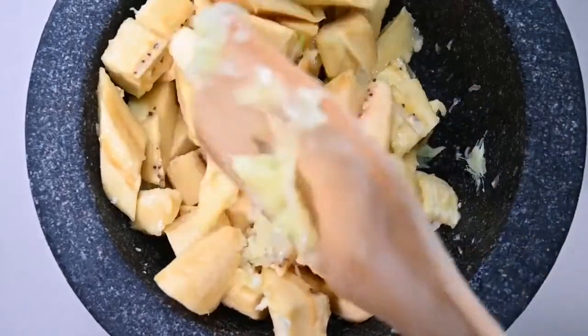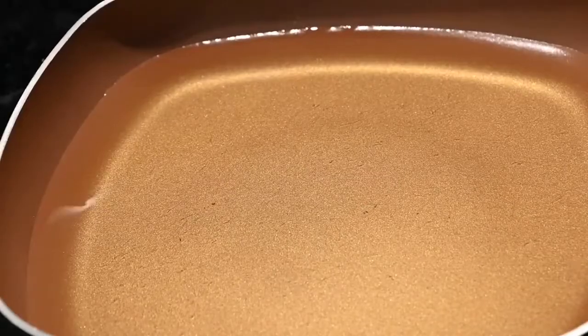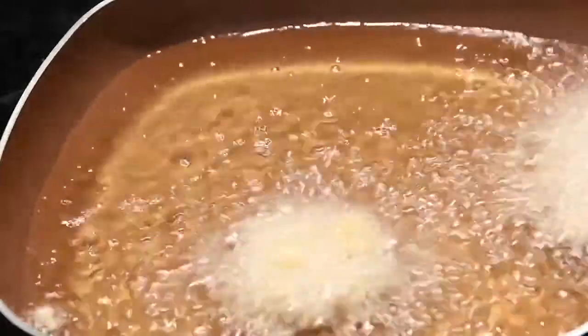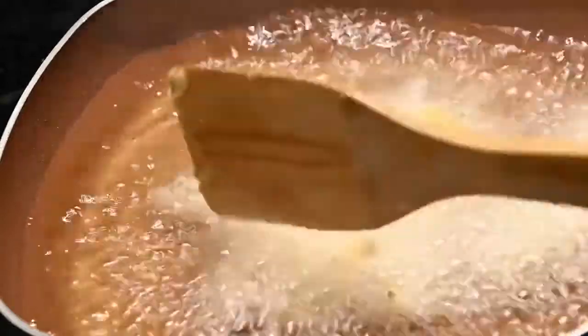And now we are ready to fry. Of course we need our hot oil ready to go. As you can see the plantains are sizzling — the cooking process has begun. You want to make sure you evenly distribute the plantains so the surface area is making contact with the oil.